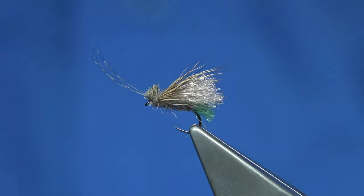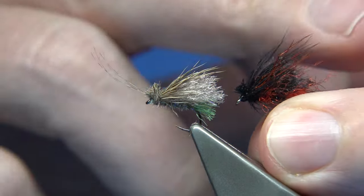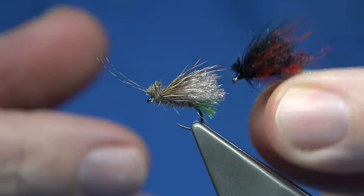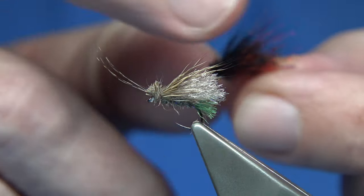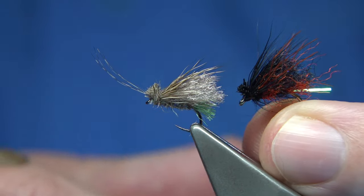Hi everyone. I recently tied this fly here. Now this is a loch style, a loch colour combination — basically the Bibio. The Bibio is a great pattern; it's very good for fishing a lot of the lochs, small fisheries as well as the larger lochs for wild brown trout and rainbows.